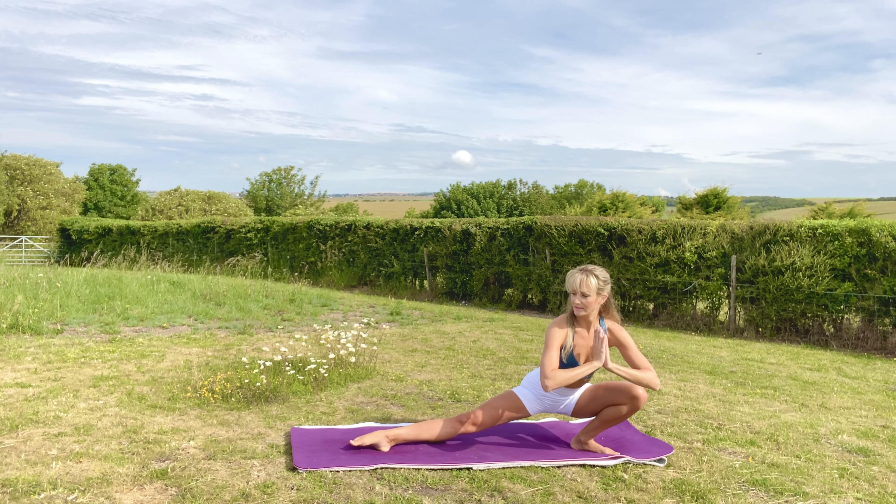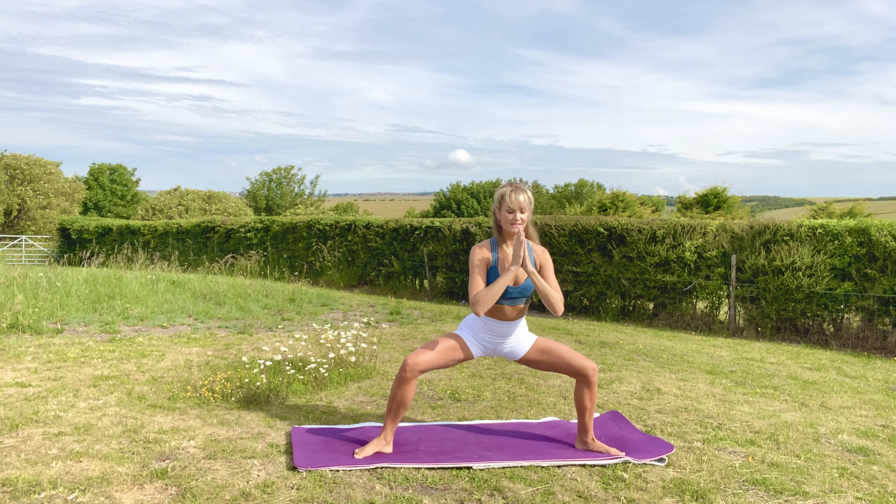We'll flow through that a few more times. Inhale up, exhale star pose. Inhale hands to the heart and exhale skandhasana. Inhale up, exhale star pose. Inhale heart, exhale skandhasana. Inhale up, exhale goddess.